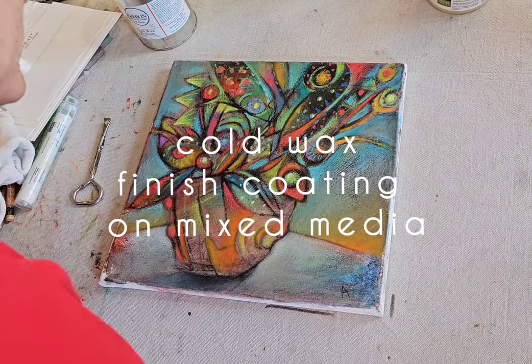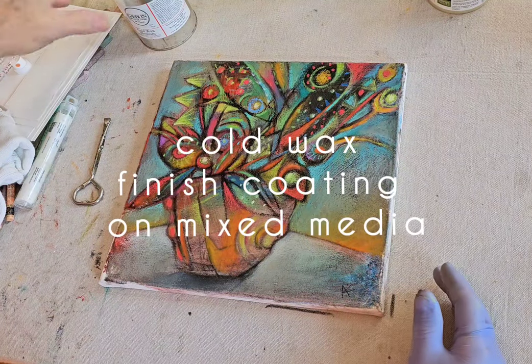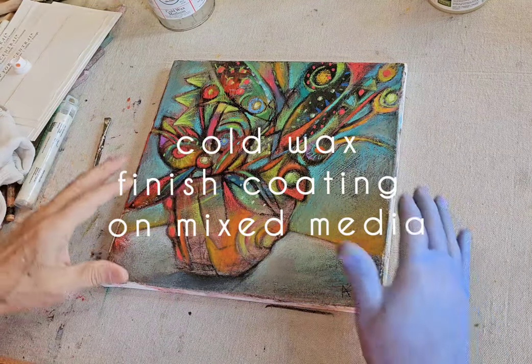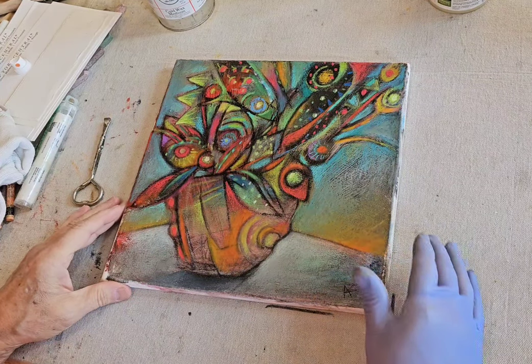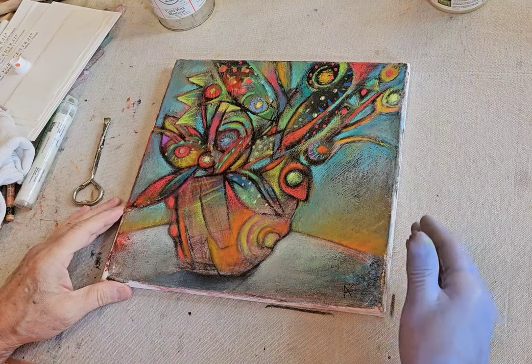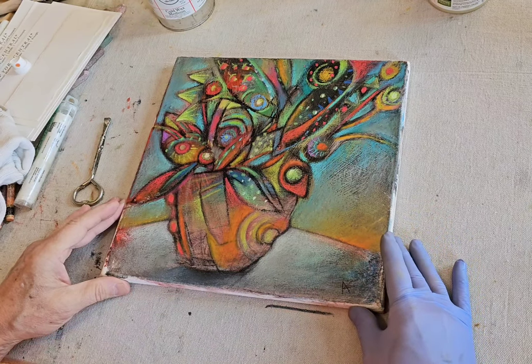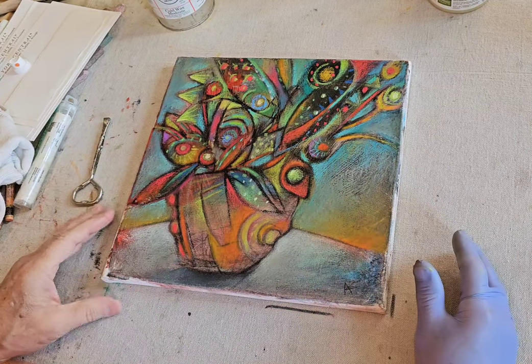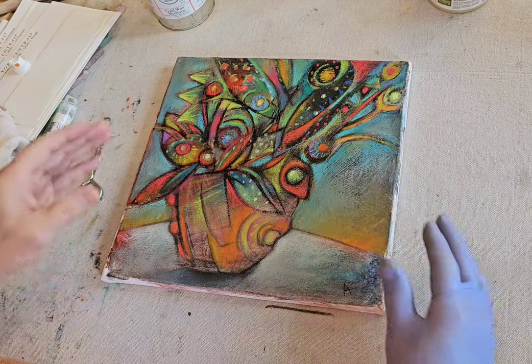I've gotten a lot of requests in recent weeks about a process I use when I'm finishing my works. It's something I keep mentioning — cold wax. Cold wax is something I apply at the very end of my art-making process.